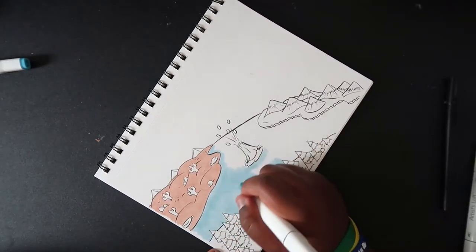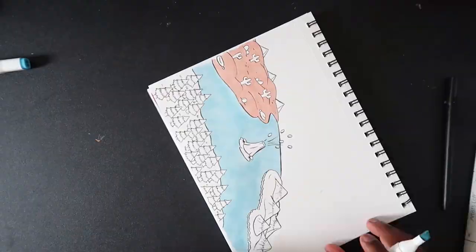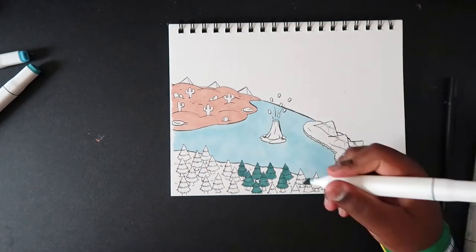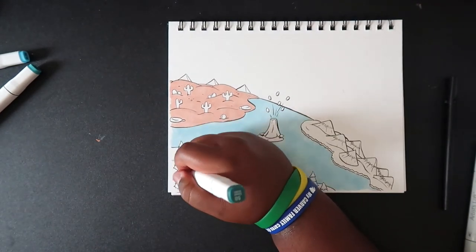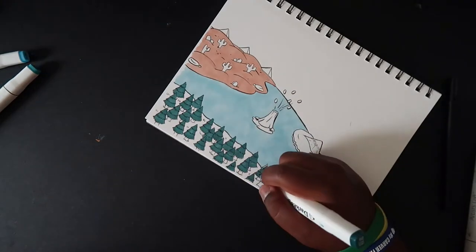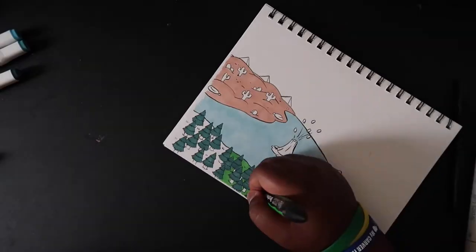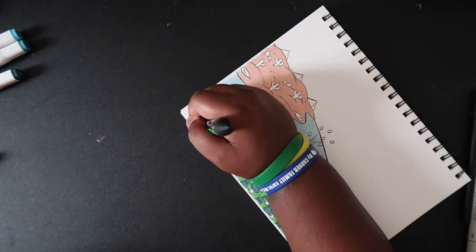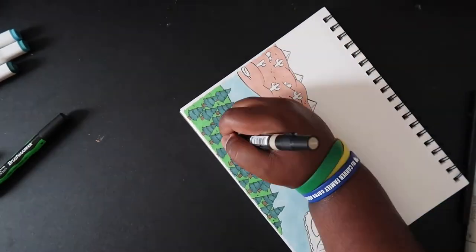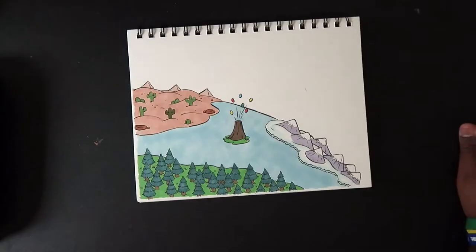I sketched the characters and the hot air balloon in Procreate, but I did the background traditionally because there are a whole lot of trees, cacti, pyramids, and snowy mountains. I wasn't really comfortable doing that on my iPad — the space is limited — but I was more flexible with a brush pen traditionally, and I'm not comfortable enough using it digitally yet.